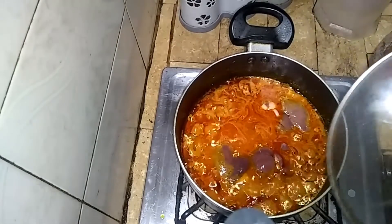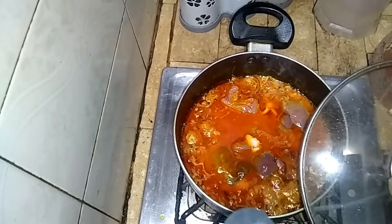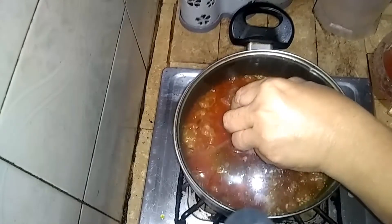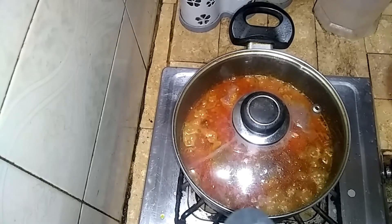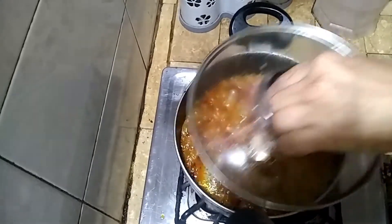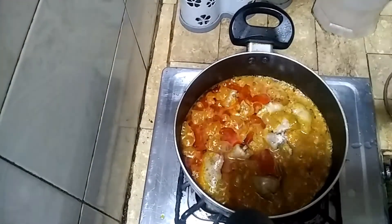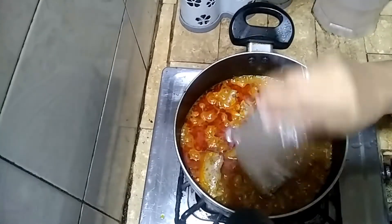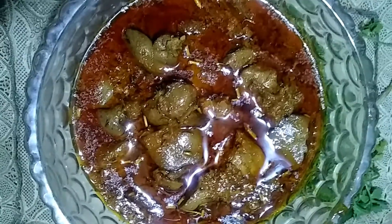We will put the masala in after 5 minutes. We will add the masala and mix it in for 5 to 6 minutes. We have to add the masala well. Now we are ready to add the final topping.